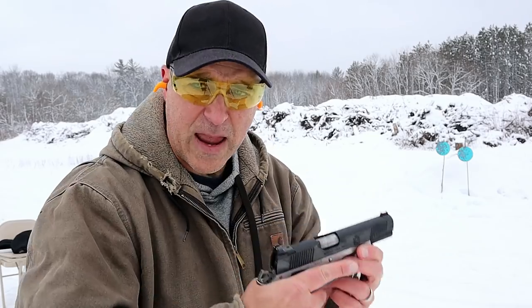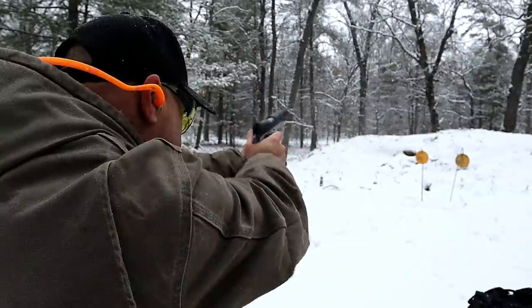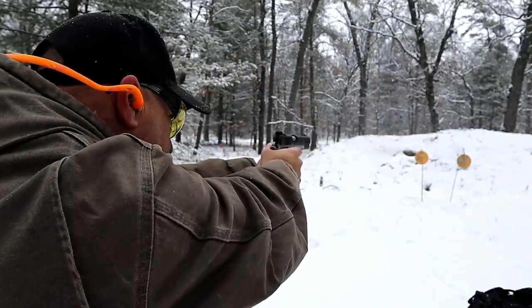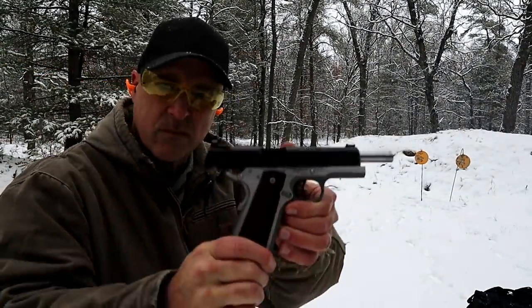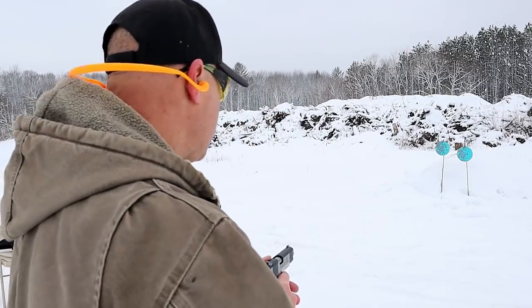I have Blazer 180 grain target loads. Skeletonized trigger and hammer — a beautiful looking and firing handgun. I took it to the range yesterday, shot a hundred rounds through it, got to know the gun, got the feel of it, and I was very happy with the way it performed. It's been great. Going to take a few shots here and we'll talk more about it.